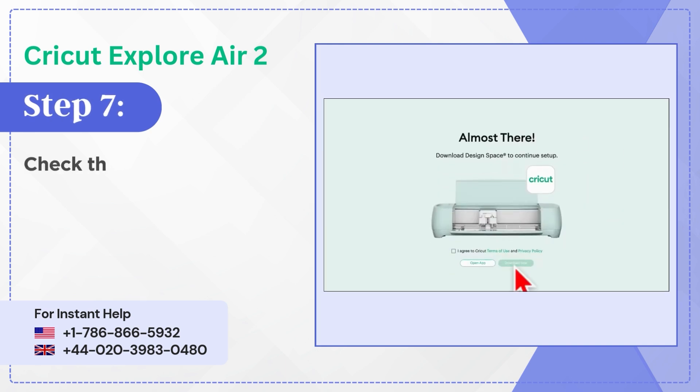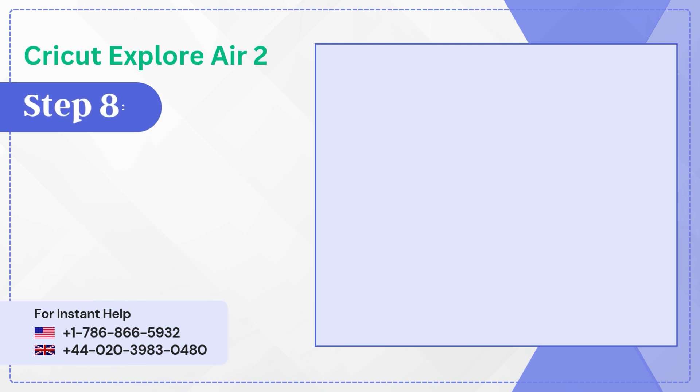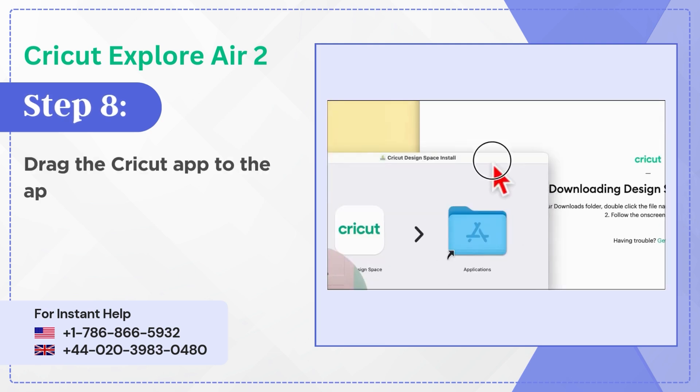Step 7: Check the I Agree box, then click on Download. Step 8: Drag the Cricut app to the application folder.